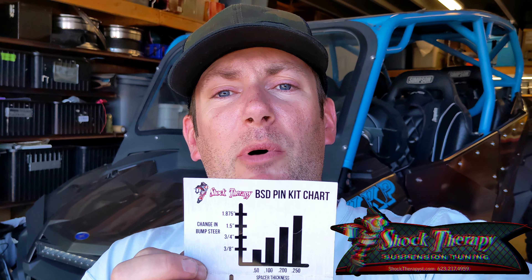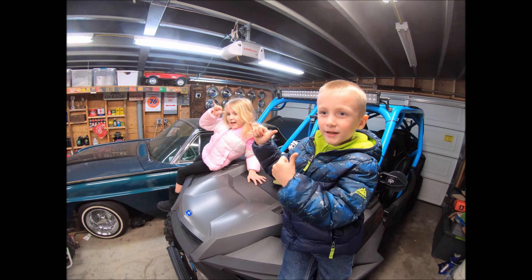To quickly follow up — the Shock Therapy BSD, or Bump Steer Delete kit, is worth it. I know a lot of you question aftermarket parts, but this is truly legitimate. I went from inch and three-sixteenths toe change to zero. I've put it on a couple of my buddies' cars and it's worked great on those too. It's not very expensive, and I think you guys will enjoy the feeling of your Razor not having that bump steer. Fully support Shock Therapy on this one. Thanks guys — if you like the video, like and subscribe.